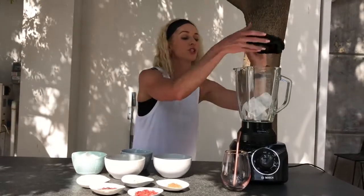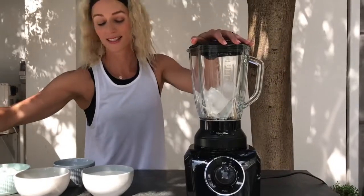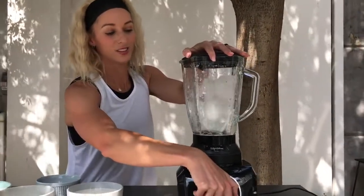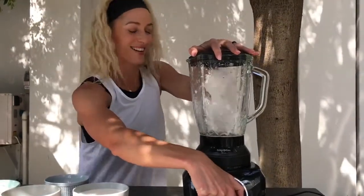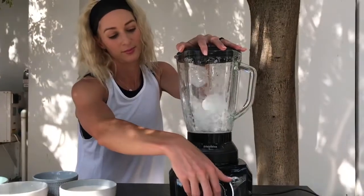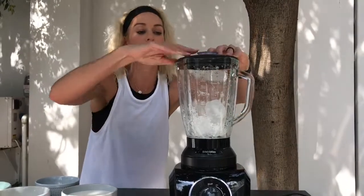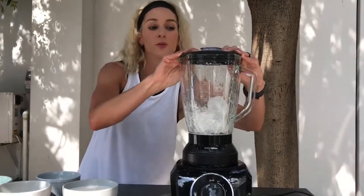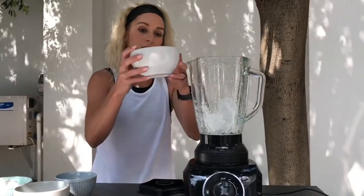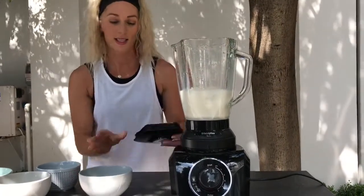Let's blend the ice first, just to break it into something smaller. Ready, steady — it's loud! Okay, we've broken it up a bit. I don't want to overdo it. Now we're going to add the almond milk, which will help the whole process. All the milk in. Ready, steady, go! Didn't spill any. Let's blend it again.